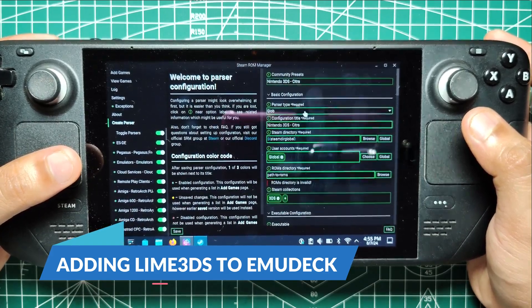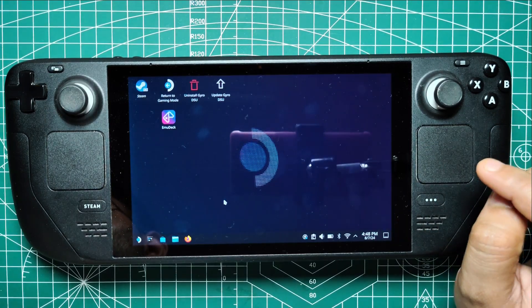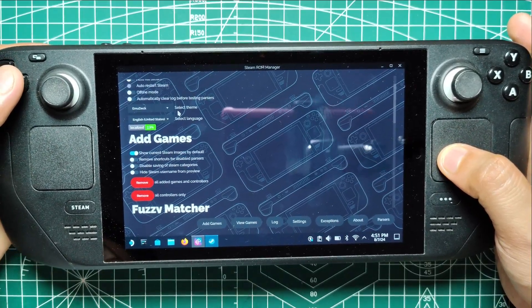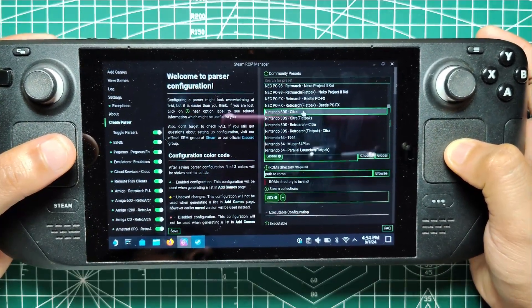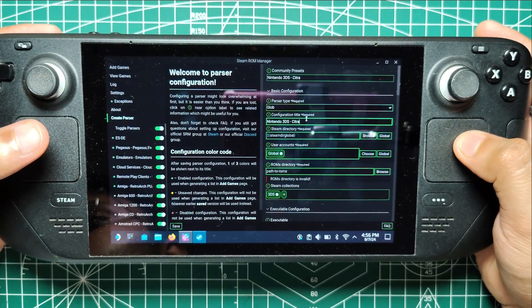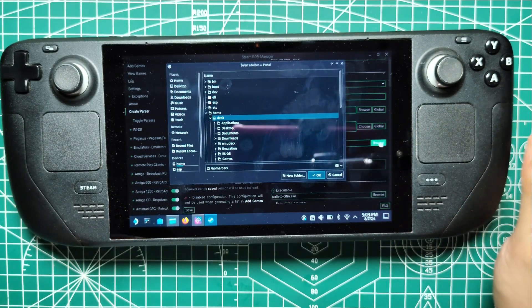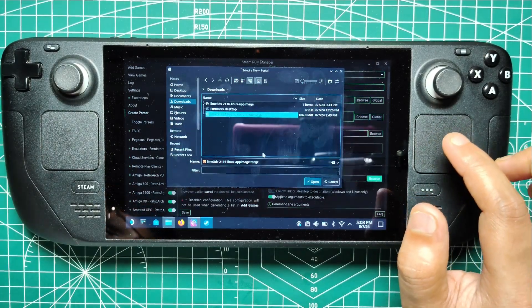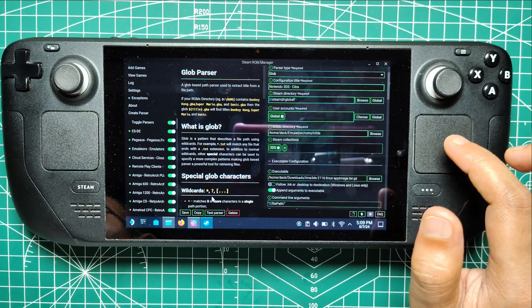Adding Lime 3DS to Emudeck. To run your 3DS games in the Steam Deck's gaming mode, you'll need to add them to the Steam Library via Emudeck. Open the Emudeck application and click on Steam ROM Manager on the left panel. Toggle the parsers off, click on Settings, and change the Themes to Classic. Click on Create Parser and under Community Presets, select Nintendo 3DS Citra. Highlight Configuration Title Required and change Citra to Lime 3DS. Under the Steam category, change 3DS to Lime 3DS. Click Browse on Path to ROMs, navigate to your SD card under Videos, and select the 3DS folder. Scroll down and click Browse under Executable, locate the Lime QT app image, and click Select File. Click Save to add Lime 3DS to the bottom of the parser section, but don't close Emudeck just yet.